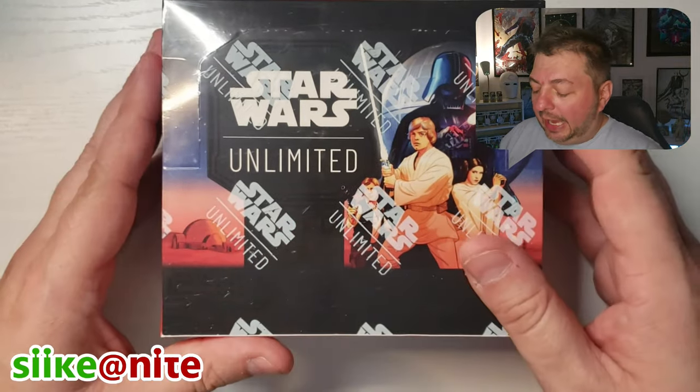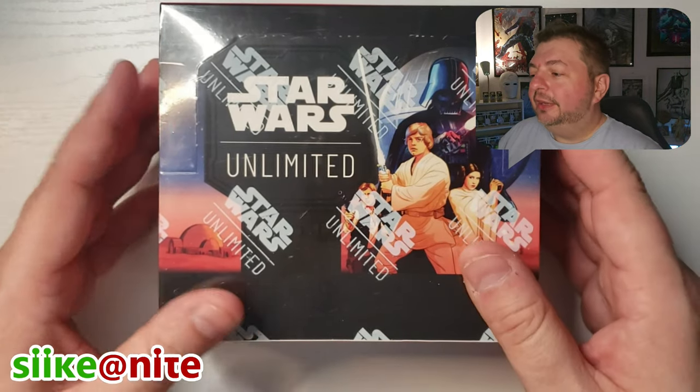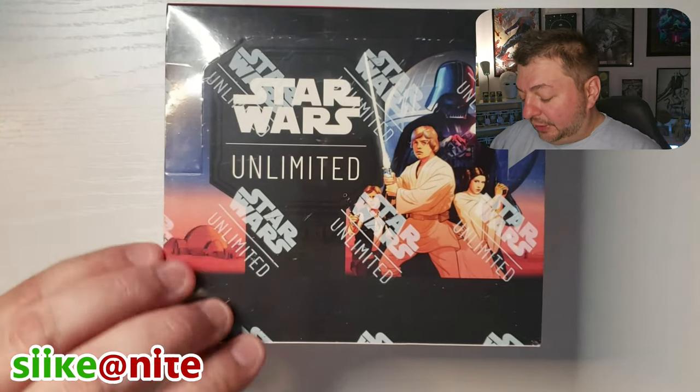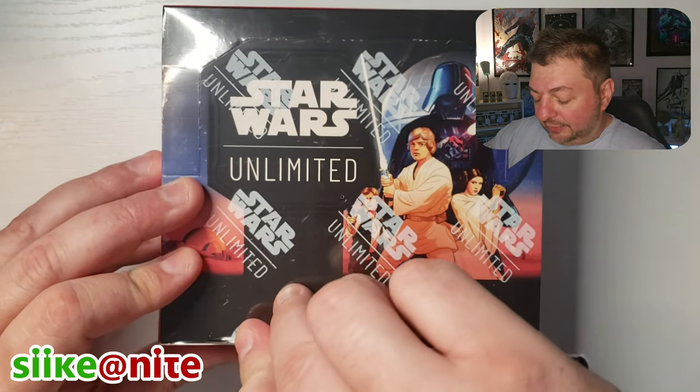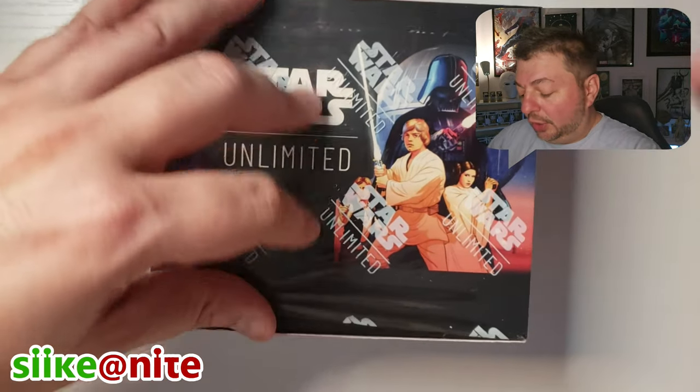These ones you can play with too, and there's a chance of getting some rare cards like showcase cards, which we happen to get in our pre-release kit. So if you want to go back and watch that video, I encourage you to do it. This is our third and final video, at least for now. We are going to make a video on some of the accessories coming up, because we ordered a couple of them.